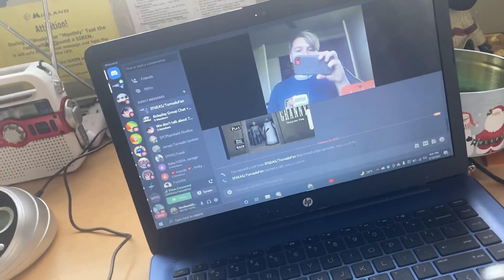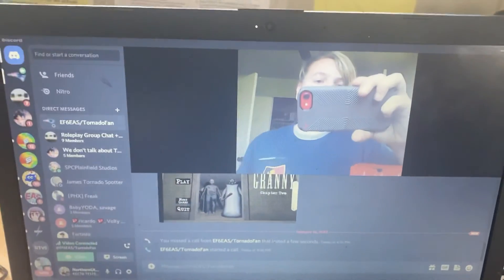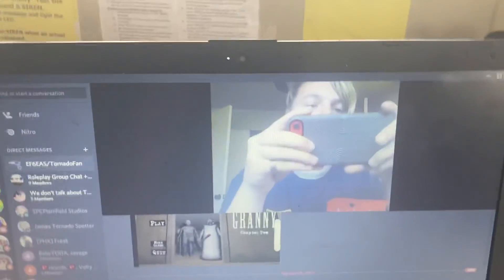Anyway, this has been an unboxing of the FRX2, and we'll see you guys next time.